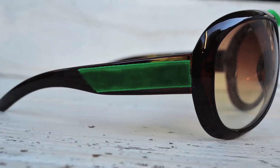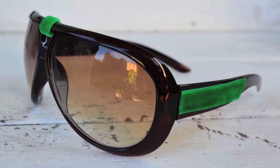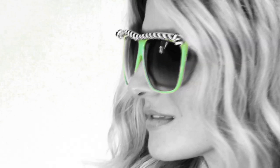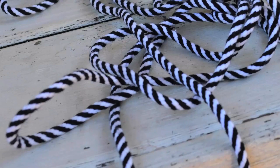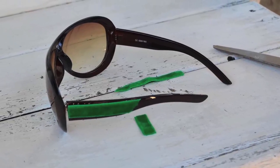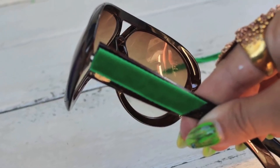Step one: choose where you want to put your ribbon on your glasses and cut them to size. For these, I chose to highlight the top part of the glasses using kind of a nautical ribbon. I knotted the ends to seal off the ribbon from fraying — sort of looks like I could go sailing in these! For these, I used an emerald green velvet and I cut it diagonally and glued it on.